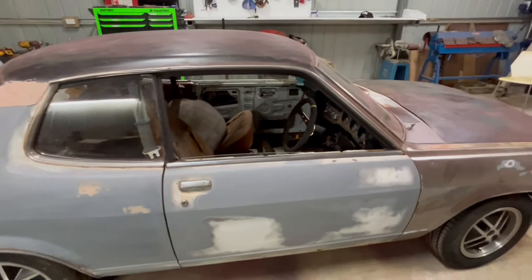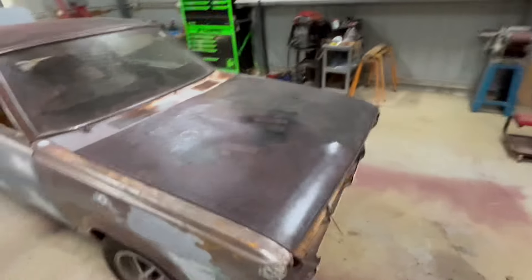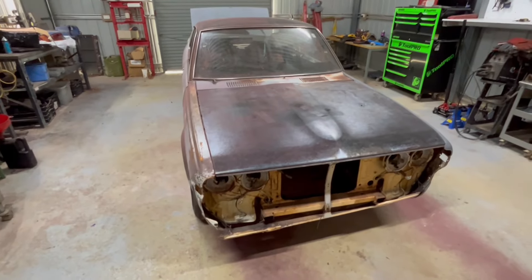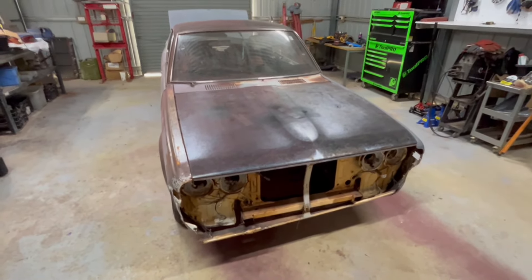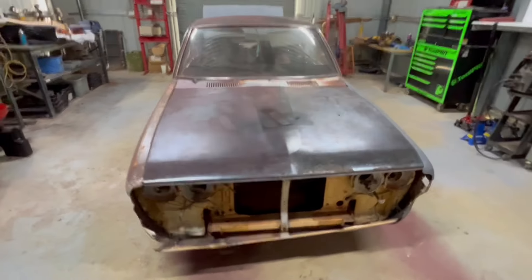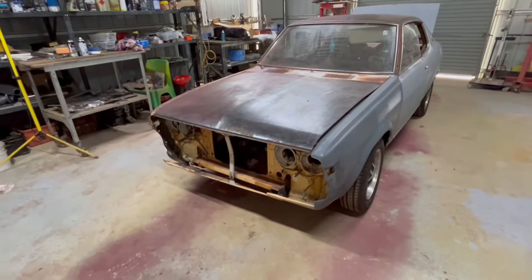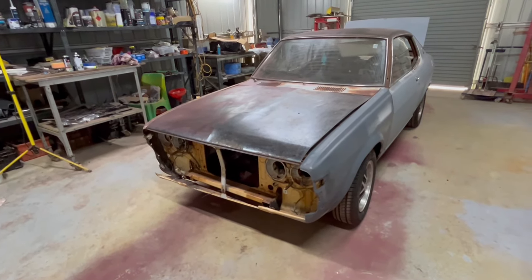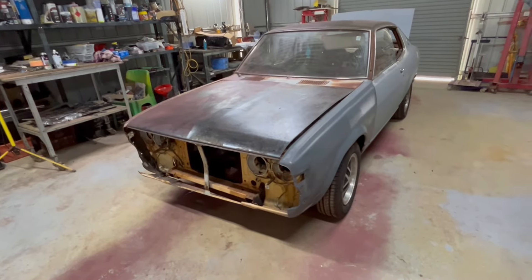I've got boxes and boxes of parts for this. The old owner was quite the collector and did a lot of the hard work sourcing some of the trim pieces. Got a couple of grills for the front, plus the other two cars. I believe the grills in those are GB Gallants — I think they fit in these but I'm not really sure.